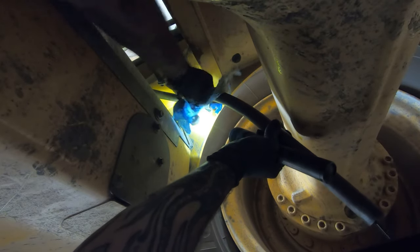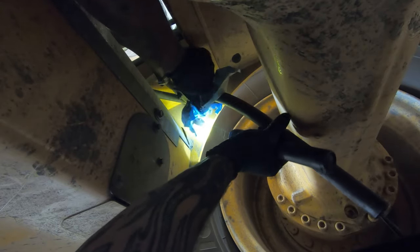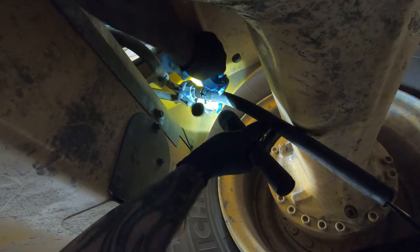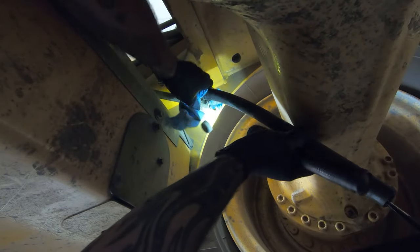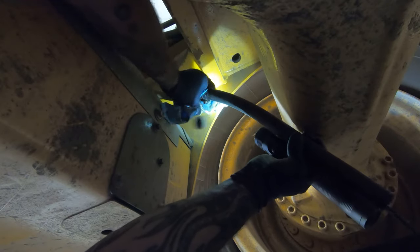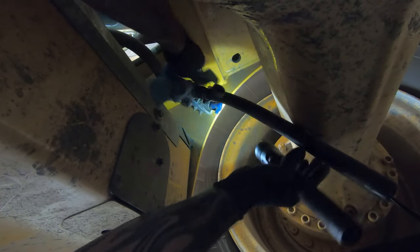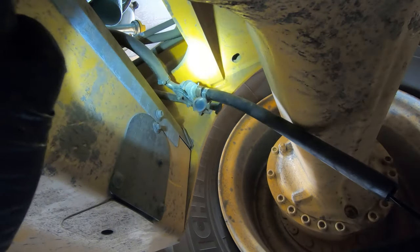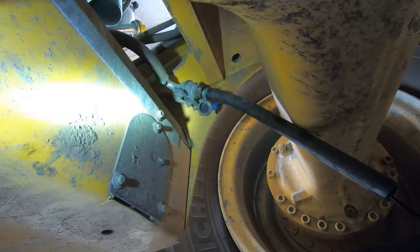There's a second fitting next to the oil drain that's like an air-hose fitting. I think that one may be for water or coolant — I haven't fully looked into it. Once the oil is done draining, you just take the hose off and put the cap back on.